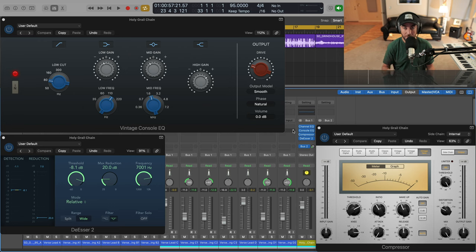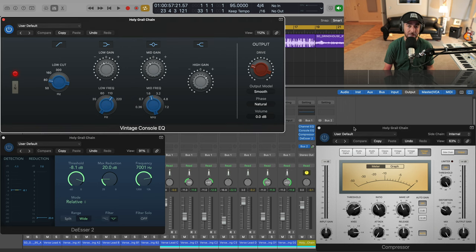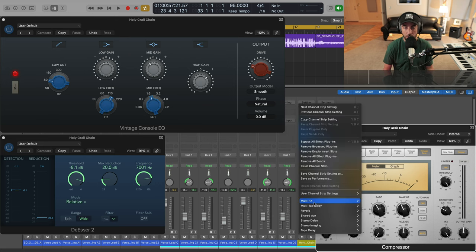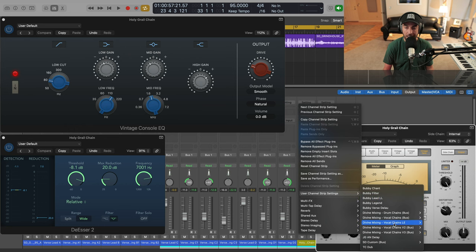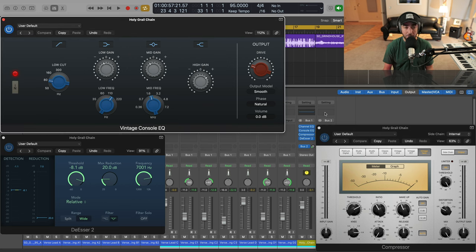All right, so there you have it. With essentially three stock plugins we rebuilt the holy grail rap vocal chain. In the analog hardware realm: a 1073 pre and EQ fed into an opto-style compressor — Logic Pro has some great models, and these plugins have gotten a lot better over time. Hope this was helpful, and I will be including this vocal chain in Vocal Chains LE for those of you who have that. It's very easy on your CPU.